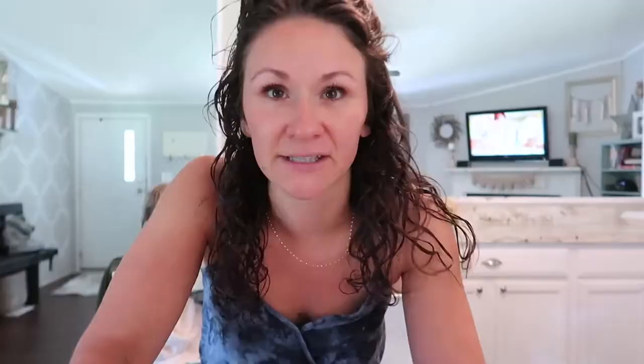If you guys keep a lot of fruits and vegetables out on your counter and you've found a way to get rid of fruit flies, please leave a comment below, because I am on the struggle bus with these fruit flies. What I've been doing is taking the shop vac and vacuuming them up, but it's not working.